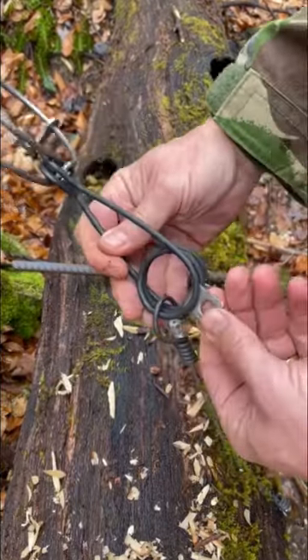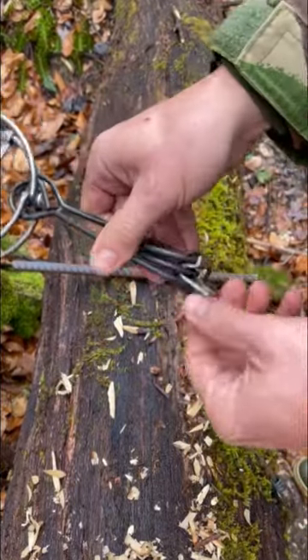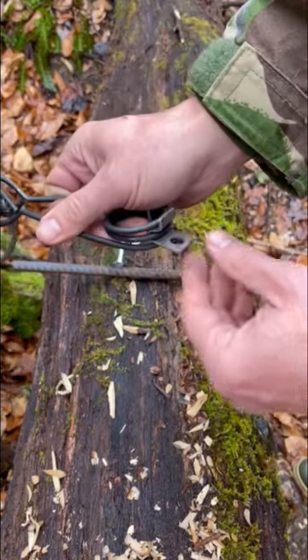First, take a Hags spring clip and insert it into the spring of your RBG.